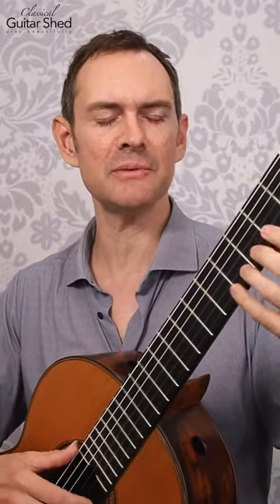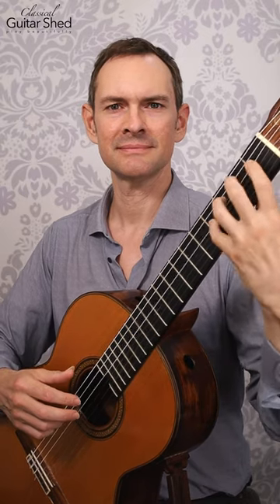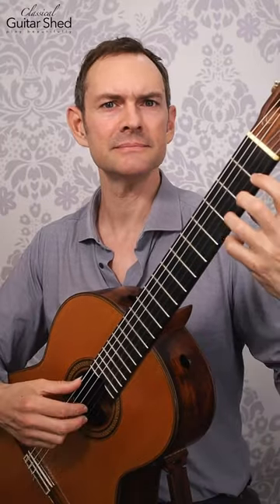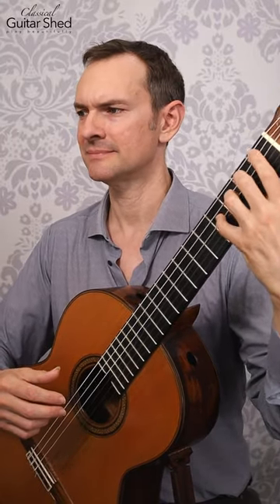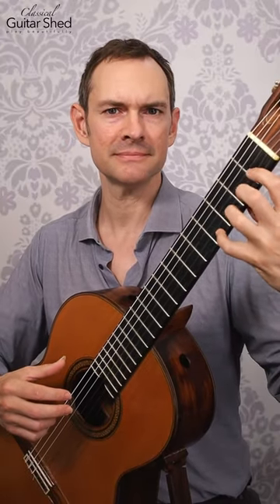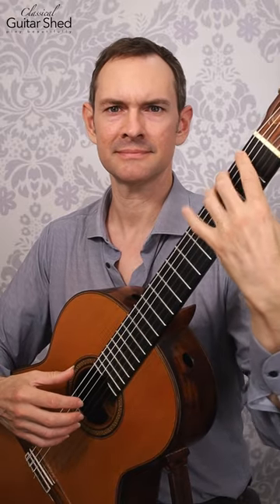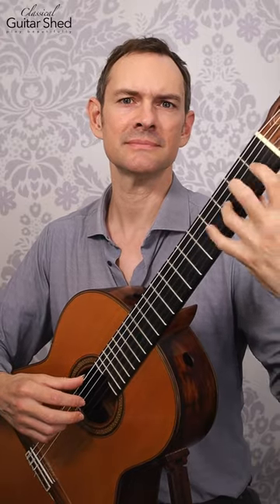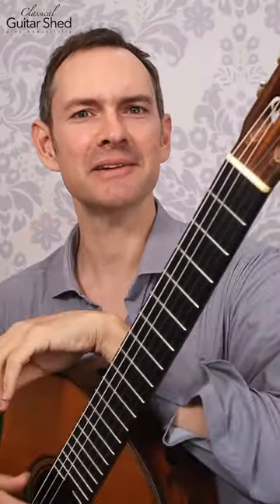So that's just steady notes, and then we have dotted rhythms. And then the other way. And then groups of three. And back up. And then groups of four. So back and forth.